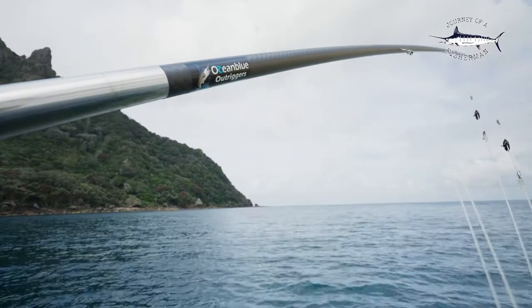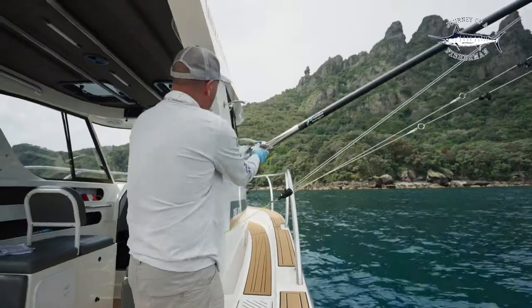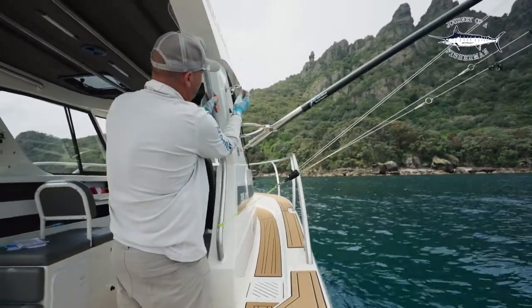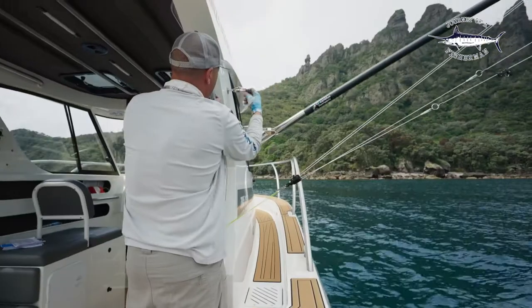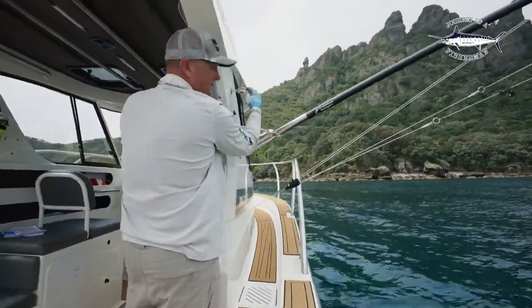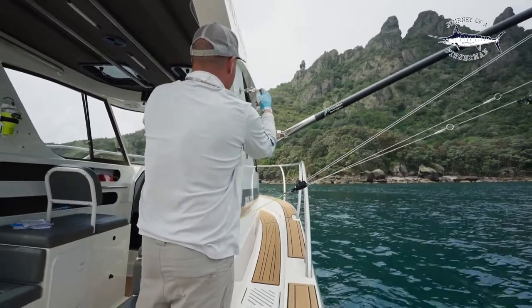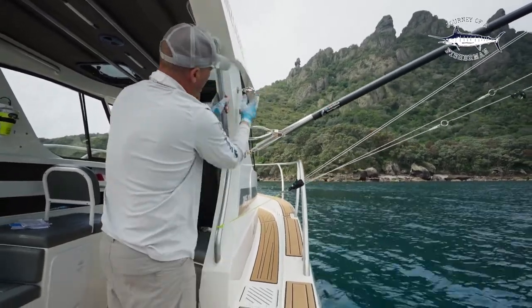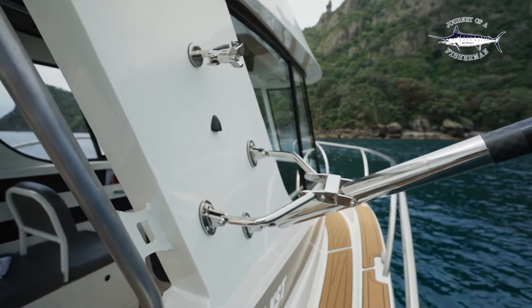The one thing I would recommend when you're out there fishing for the day: never leave this loose. Tighten it right up so you don't get any rattling, because it would be horrible to see the bolt come off the end and not be able to lock it up. Make sure that's always tightened up when you're trolling for the day.